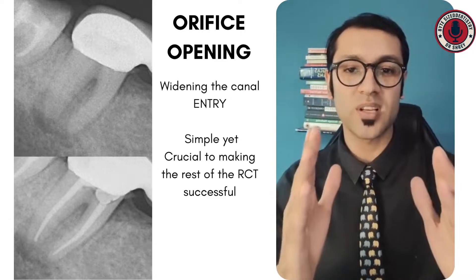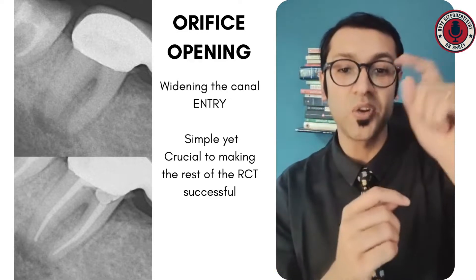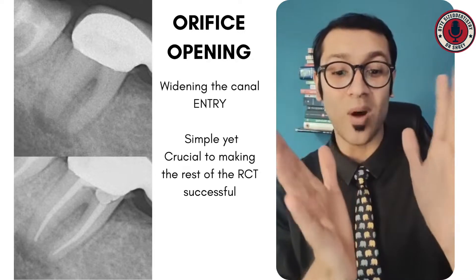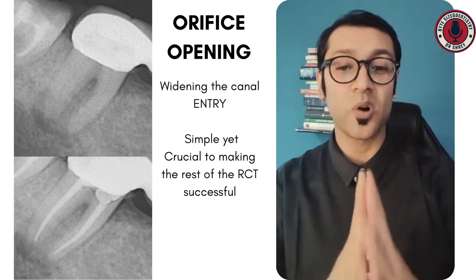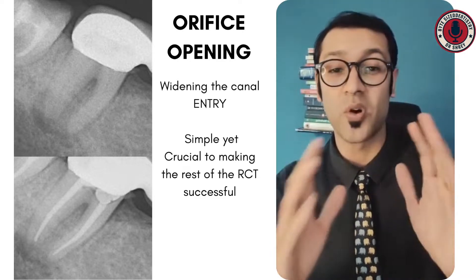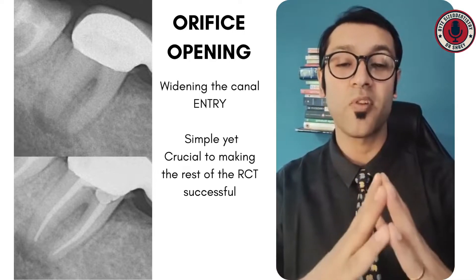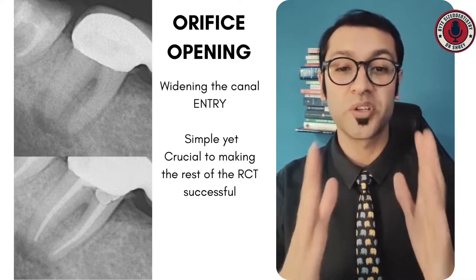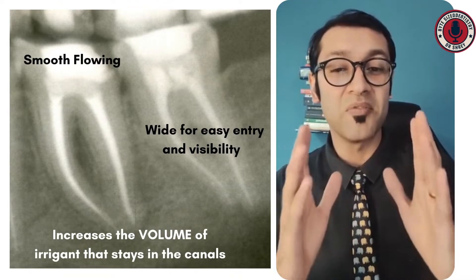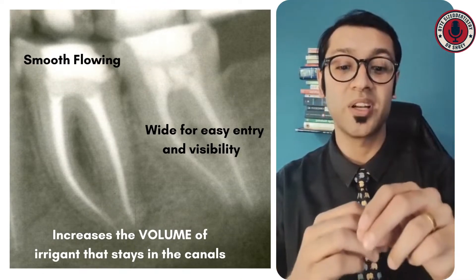The orifice opening is basically the process of widening the entry into the canal. It's making sure that the entry or the orifice of the canal is wide, and while this is a simple process, it is extremely important and crucial to the long-term success of your RCTs. If you do perform a good orifice opening, you will be assured to have a smooth flowing root canal with a wide, visible entry for visibility as well as instrumentation.